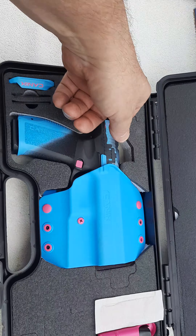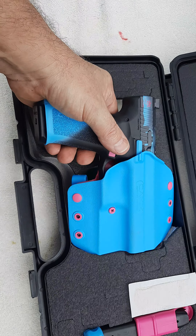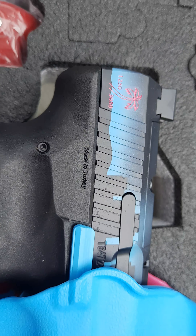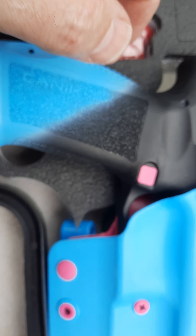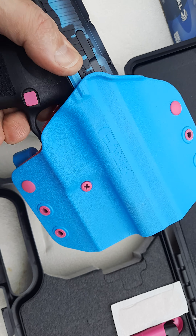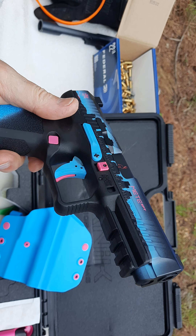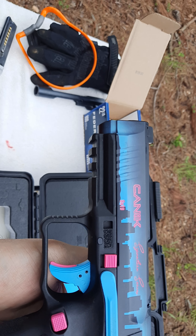I believe it's a TP9 Mete — that's how you pronounce it. This thing is absolutely beautiful, it really is. Out of 3,050 made in this series, this is number 1,250. This is the Canik Miami Knights edition. Isn't that pretty? It's a nine millimeter.